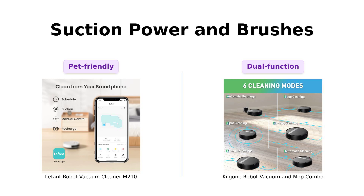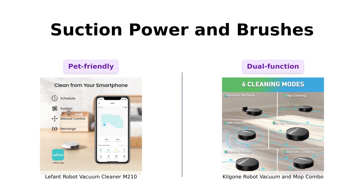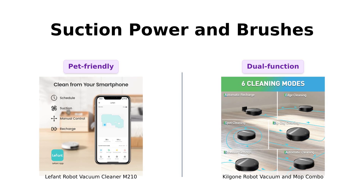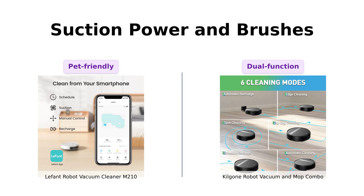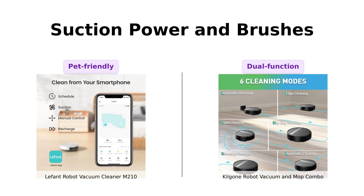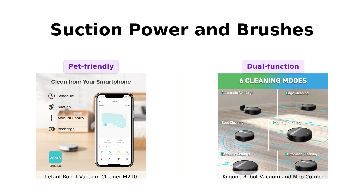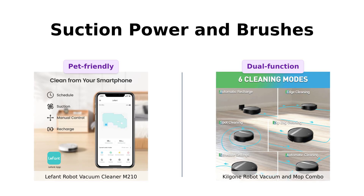The M-210 features a unique brushless suction port, which is perfect for pet owners as it prevents clumps of fur from getting stuck. The Kilgoney G20 comes with a tangle-free, large suction nozzle, and the added benefit of a mopping function. Reviewers of the M-210 highlight its effectiveness with pet hair, while G20 users appreciate the dual functionality of vacuuming and mopping, making it a versatile cleaning tool.